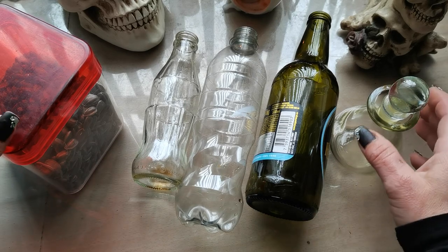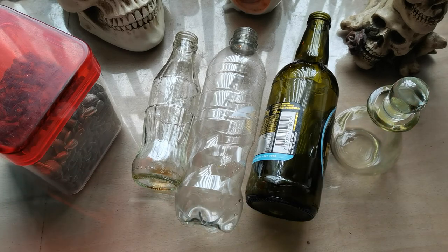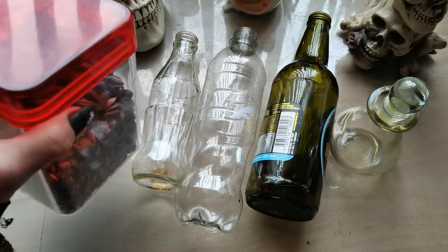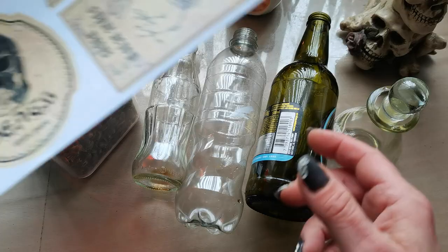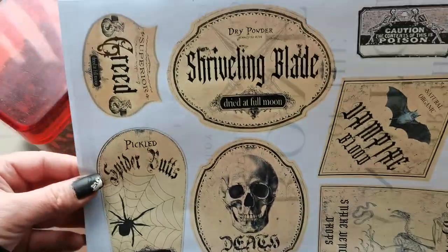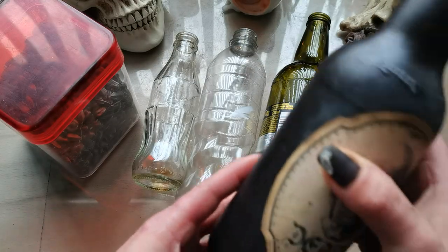Hello everybody, welcome to my channel. It's Eva from Bohemian Crafting and today I'm coming to share with you the bottles. I do have loads of styles of bottles in my home and I'm saving them lately to create some Halloween decorations. I'm coming today to share with you the sheet with Halloween labels and also the process.